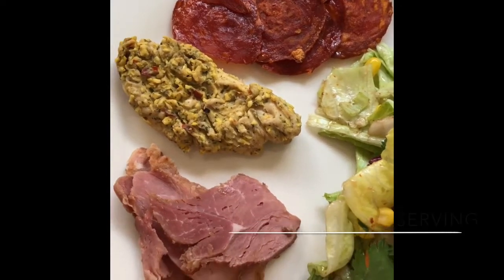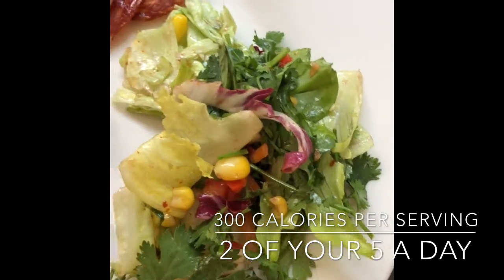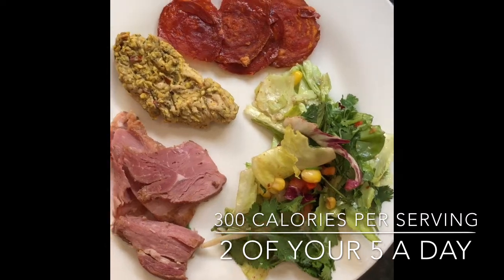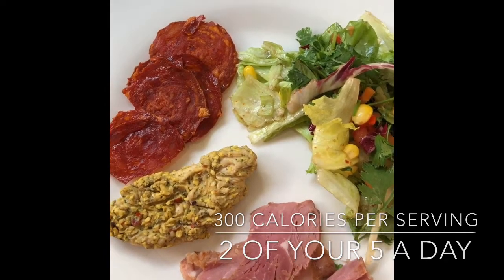Post-workout lunch: some chicken, some chorizo, honey rose ham, and a nice fresh salad — carb-free, fresh, delicious, yummy. Perfect after my wonderful boxing class. Just delicious.